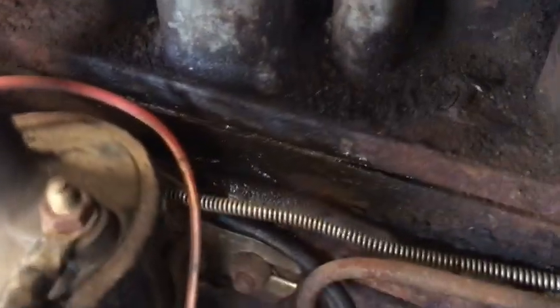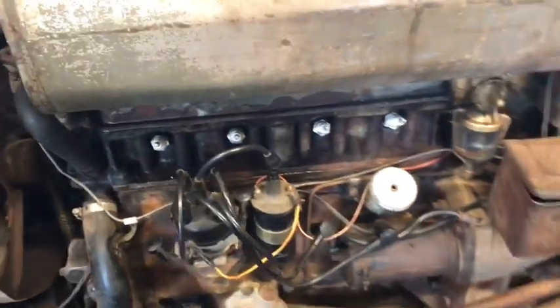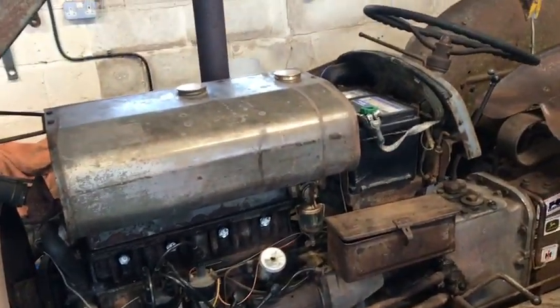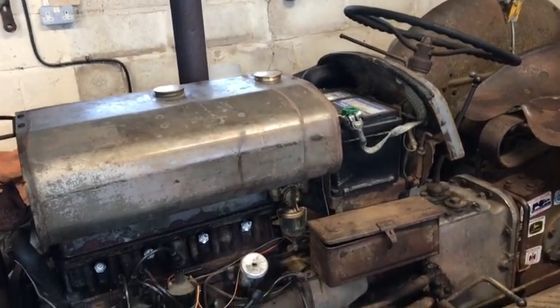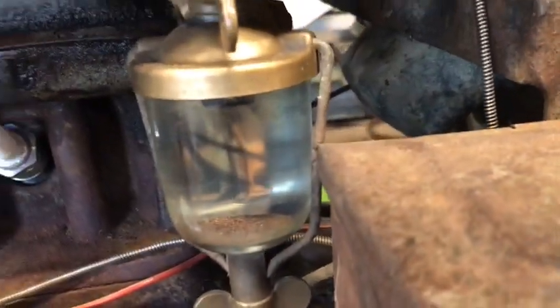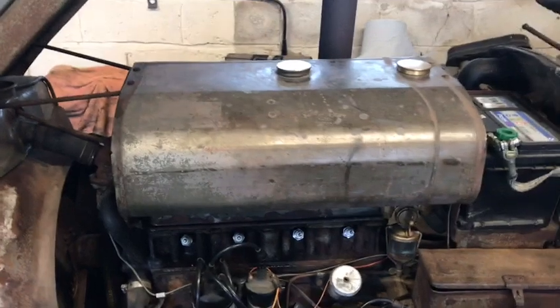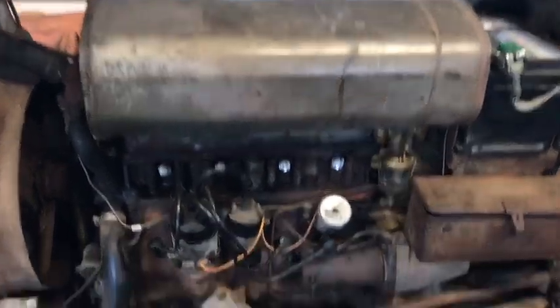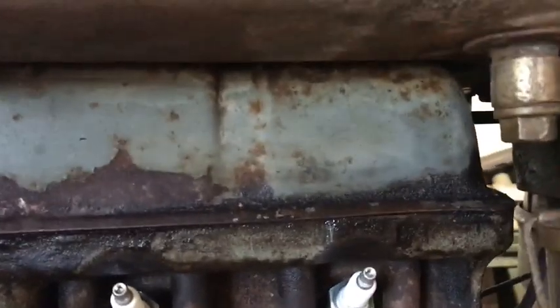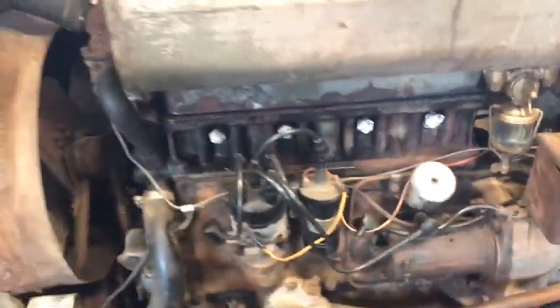There is also a small leak on the side of the block between the head. So this video will be me draining the fuel system, taking the tap off, cleaning all of this out, and putting it up on the bench. Hopefully I'll take the fuel tank off first, because on most of these Massey Ferguson tractors you have to take the fuel tank off to get to most of the engine, as it all runs under there.